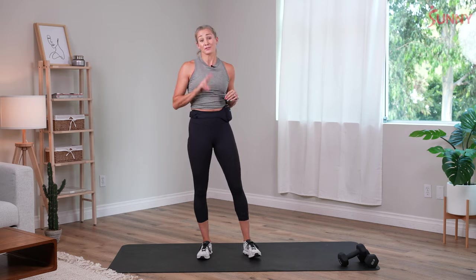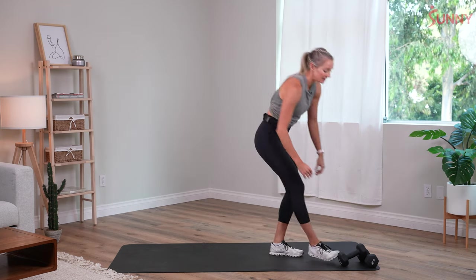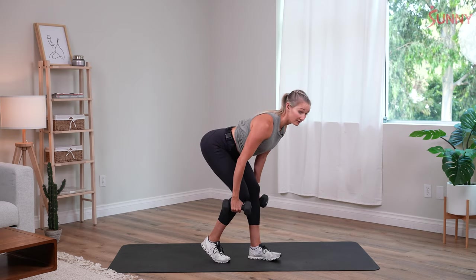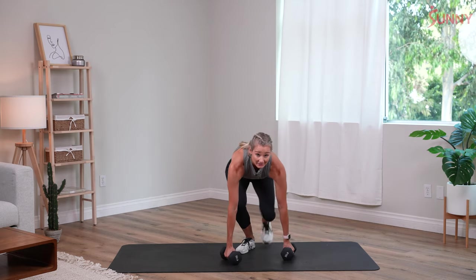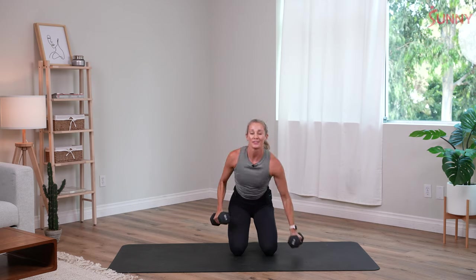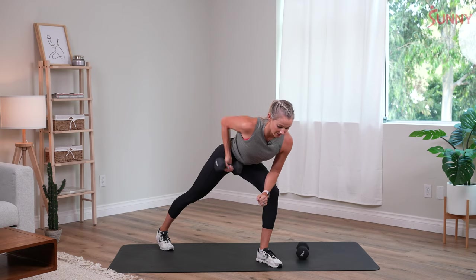Now we're going to get into the bread and butter of today's workout. We have two circuits — we're gonna do each one two times through, with three exercises in each circuit. Your first one: we'll start with a B stance hinge. One foot is gonna be a little bit behind the other, hips are gonna hinge back, we'll feel a stretch of your hamstrings, and then you'll stand tall. Second exercise, on the floor — hips come down to your heels, and as you come up you'll press your arms up. Third exercise is a supinated row — palm will face forward and we'll do our rows.